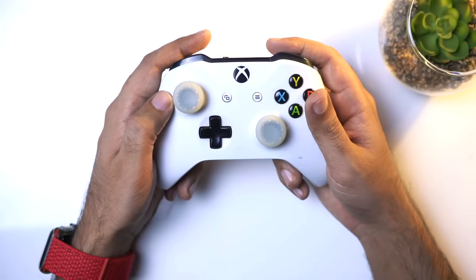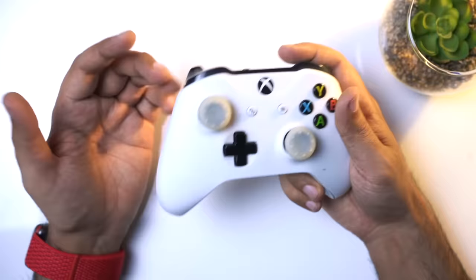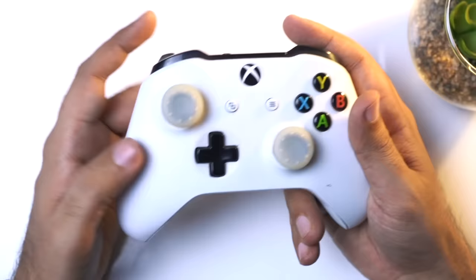Hey guys, what's up, welcome back. Many people told me to make a mobile controller video, so in today's video we will make a mobile controller.